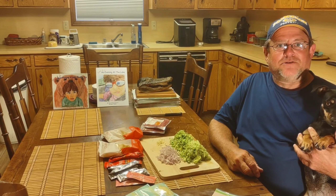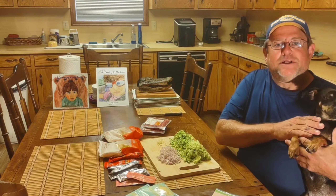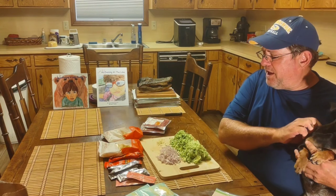Hello, Mike Webb coming to you from Lake Charles, Louisiana with Jada, my little buddy — Princess Dynamite is her other name.